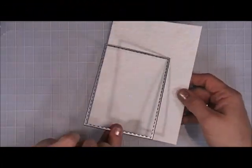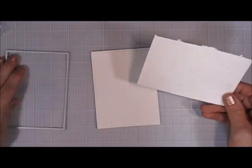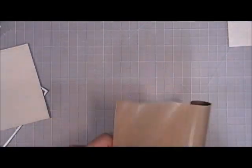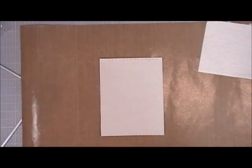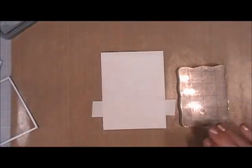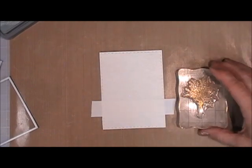Now we're going to move on to card number seven. I'm taking the handmade paper that came in the kit, taking a rectangle die, and cutting that out with my Big Shot. Then we're going to do some stamping using my Zig Clean Color Real Brush markers. I'm going to mask off the bottom part of this watercolor paper.